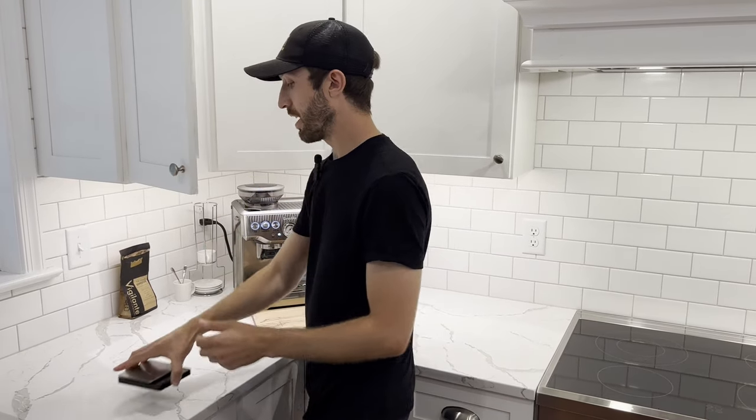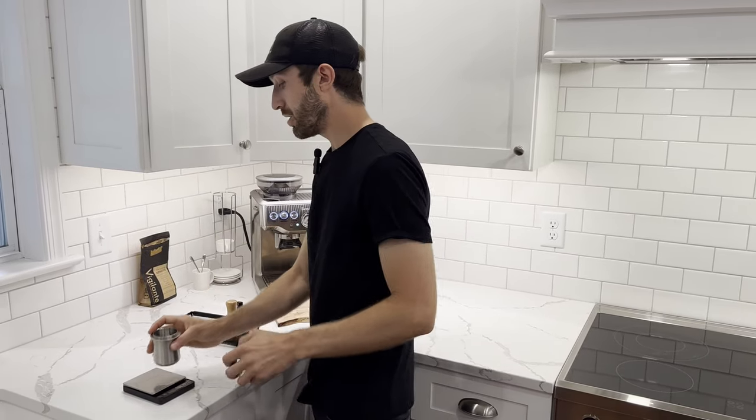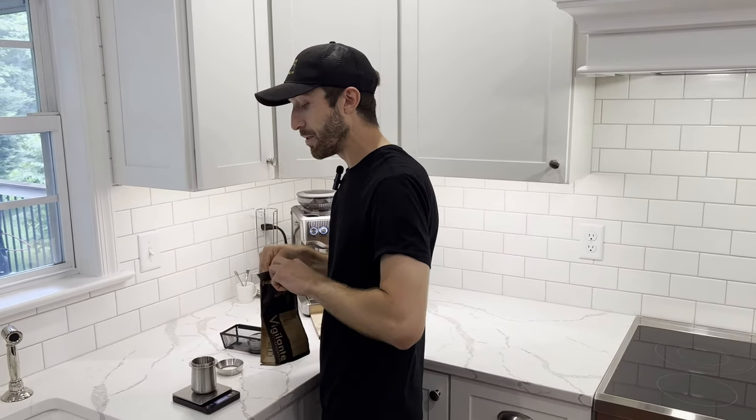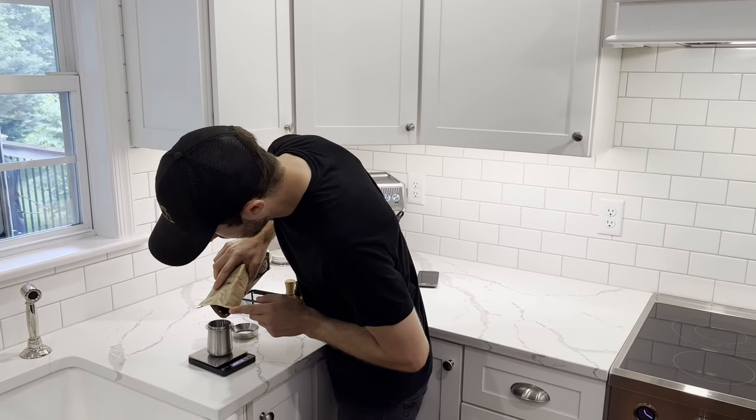Next, grab our scale and our tools. Take our dosing cup, put it on the scale, and zero it out. Grab your beans and weigh out 18 grams into the dosing cup.